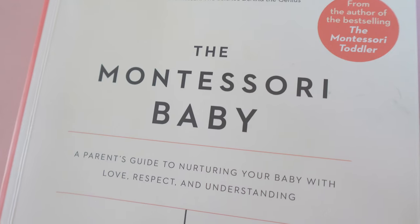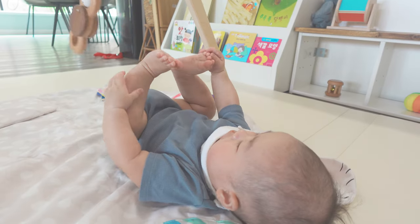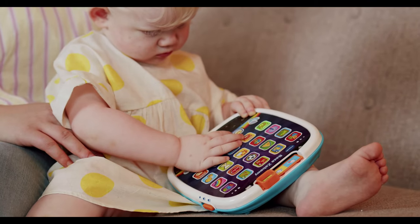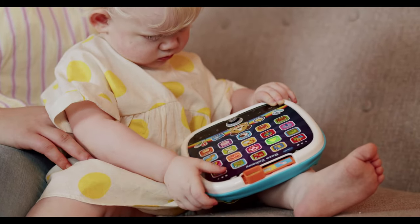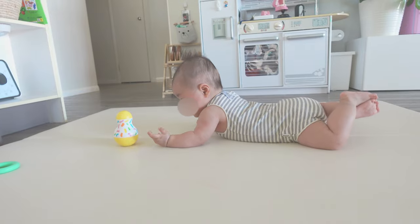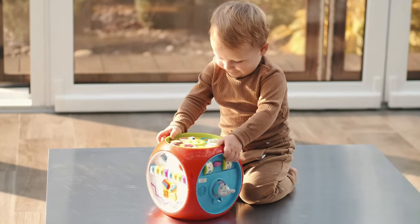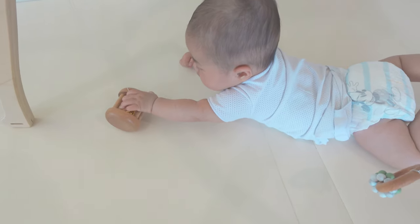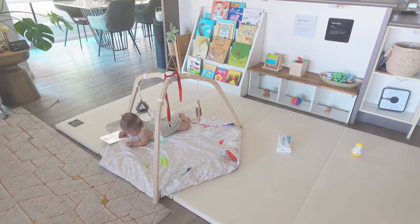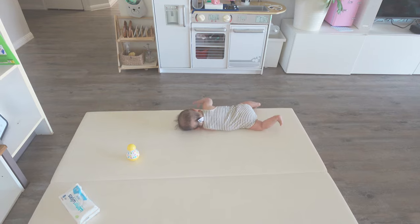Before we dive into the toys, let's define what makes a Montessori toy. Montessori toys are designed to serve a learning purpose rather than just entertainment or distraction, which is why they are not battery operated. In fact, Montessori toys are often referred to as activities, not just toys. The difference is that while a toy is something you play with, an activity is something you do. They are designed to encourage exploration and curiosity through repetition, serving as valuable learning tools that actively support development.